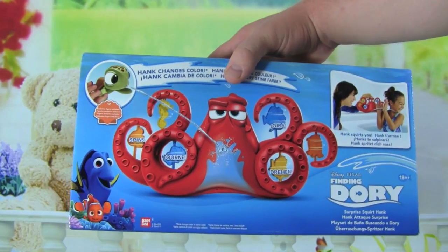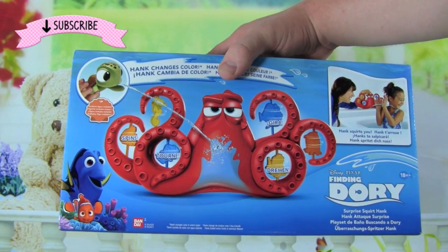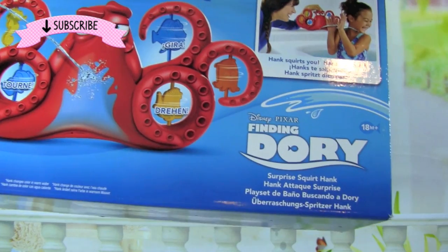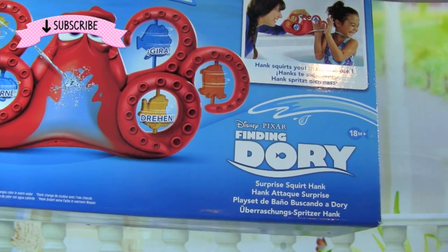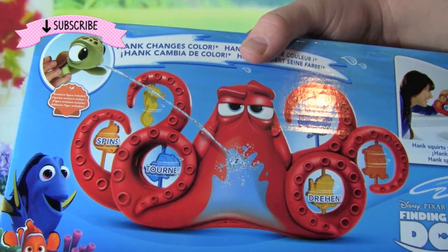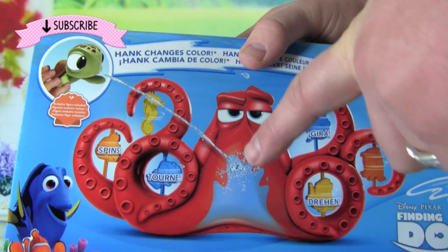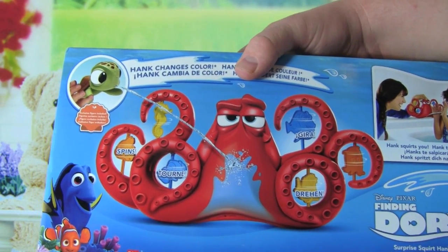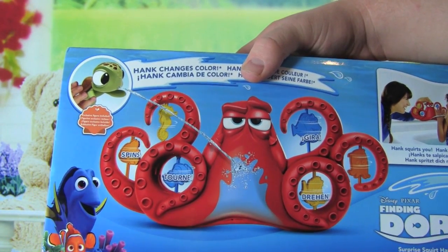Hey guys, it's Whitney and Pete from Kid Friendly TV, and today we're really excited because we have a toy from the new Finding Dory movie. It's Surprise Squirt Hank! This is so awesome — it's a water toy, it's going to be so much fun. You can squirt Hank, but he might squirt you back. I can't wait to see what happens with this toy.